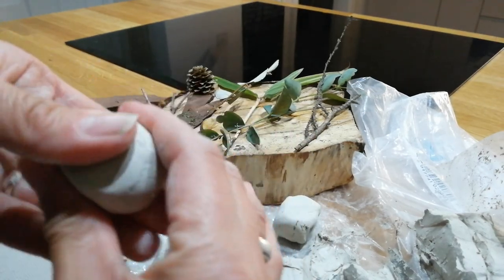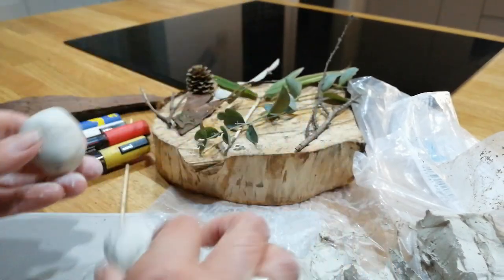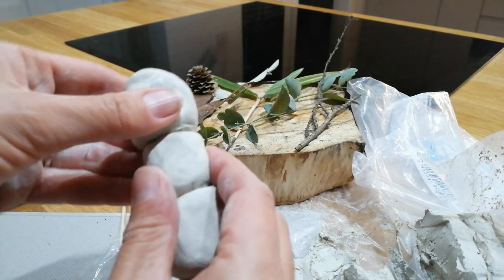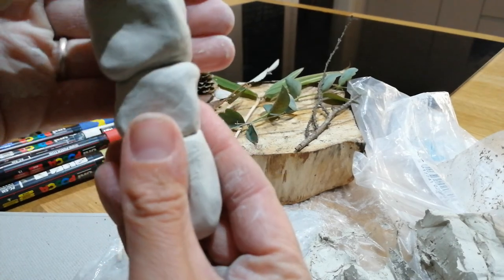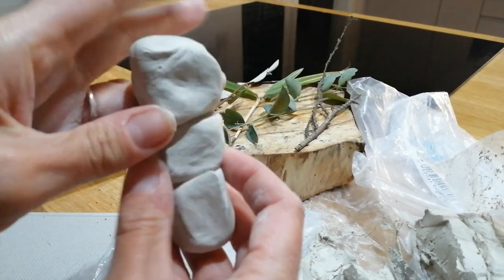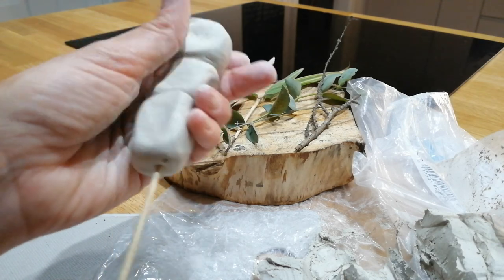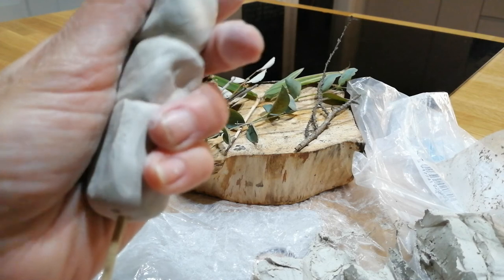They should fit on top of each other quite nicely. Just for the example, I'll do three — I'm going to do an eagle, a stag, and also a rabbit. So those are going to be my three animals. Stick them on top of each other and then you should have a skewer — even a stick is fine. Skewer up the main body through all that clay so they're sticking on top of each other.